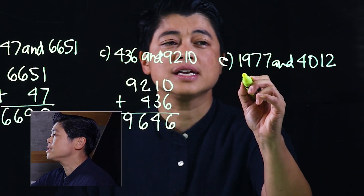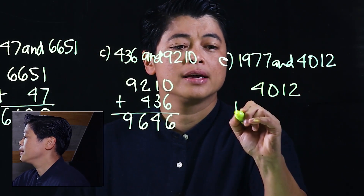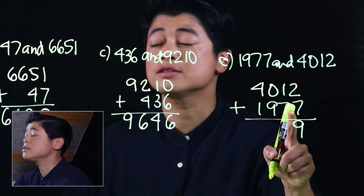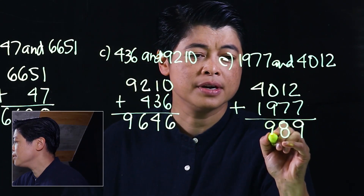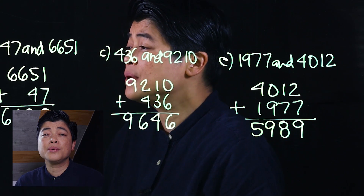Finally, find the sum of 1,977 and 4,012. We start with seven plus two, which gives us nine. Then seven plus one gives us eight. Then nine plus zero, and finally four plus one is five. Parents, make sure your kids are consistent in the way they solve problems, because as soon as regrouping comes around it may become a struggle. Teach them to put the larger number on top, the smaller number on the bottom, and when adding, always start with the bigger digit first.